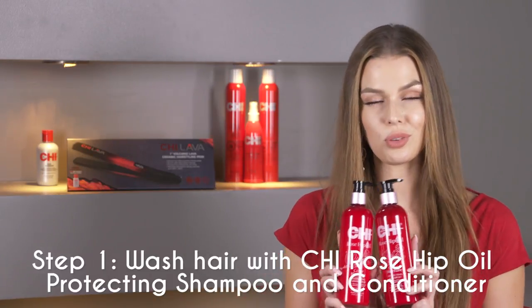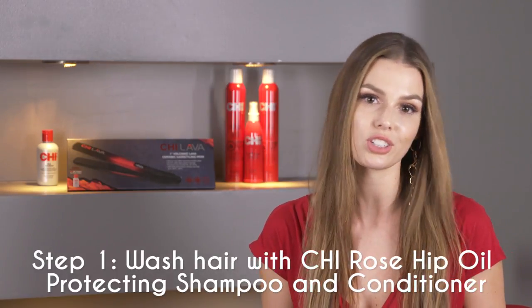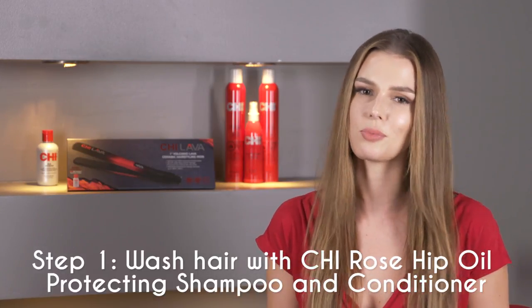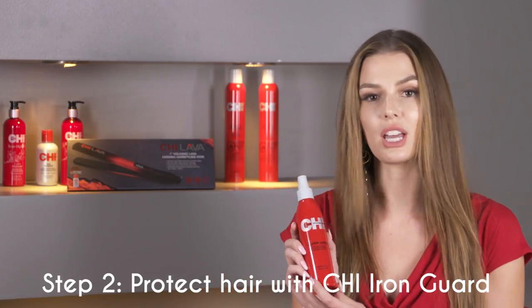I already primed my hair with the Qi Rosehip Oil Shampoo and Conditioner. It's my favorite shampoo and conditioner combo because it locks in moisture and shine, and it also makes my color last just that little extra bit longer. One of the most important steps is to prep your hair with the Qi Iron Guard to protect from thermal damage.